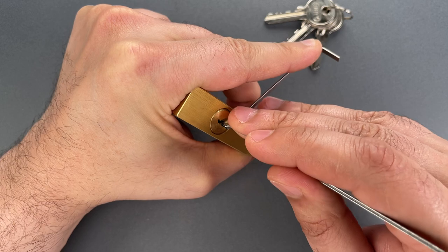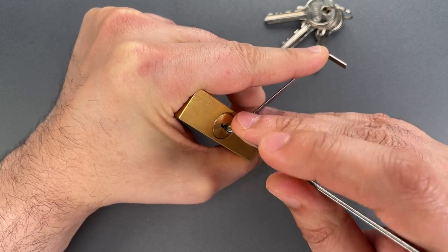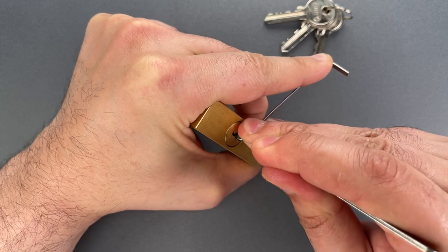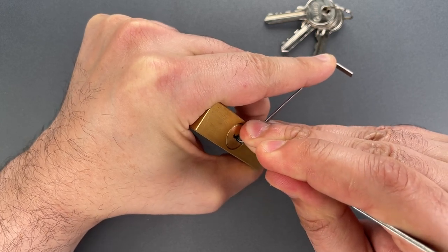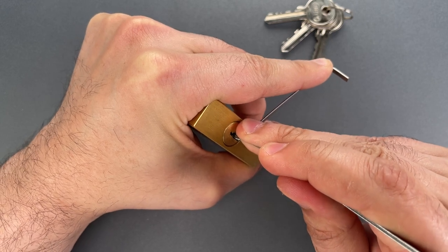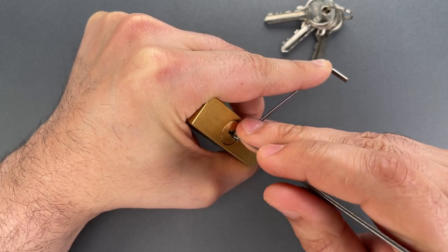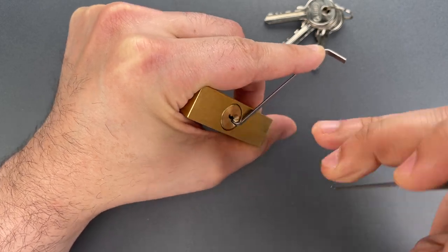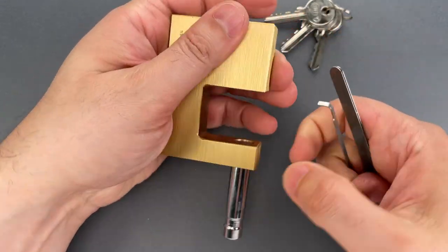Nothing on 1. Little click on 2. Nothing on 3, 4. Okay, 5 is binding. Nice click there. Pulling back — I got stuck under 4, so let's set 4. Nice click there. Stuck under 3. Let's set 3 as well. And we got this open.